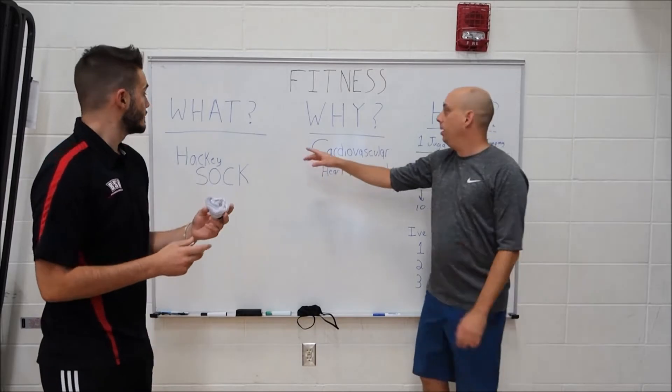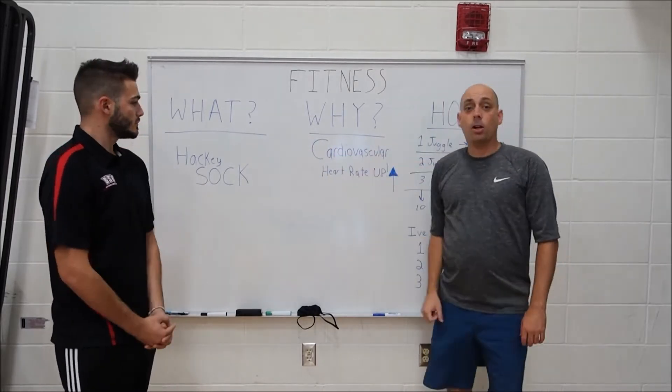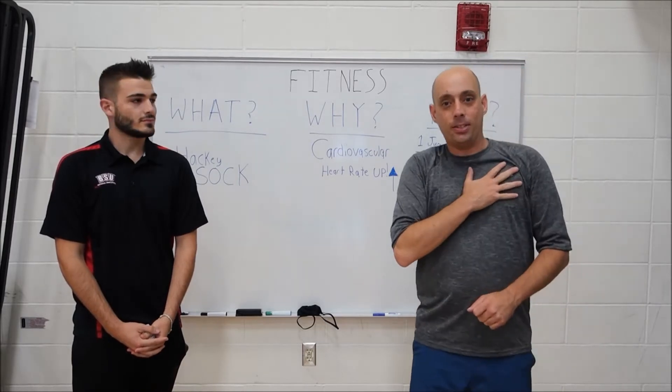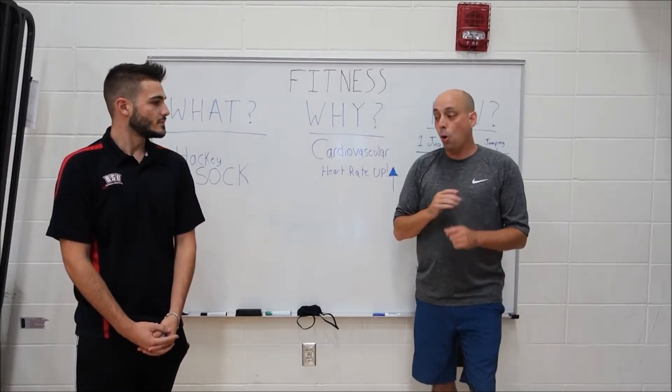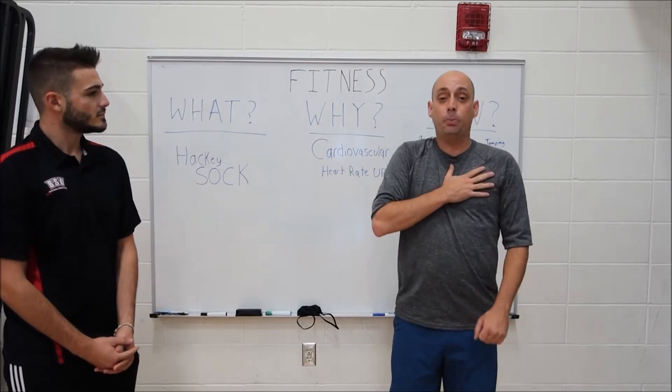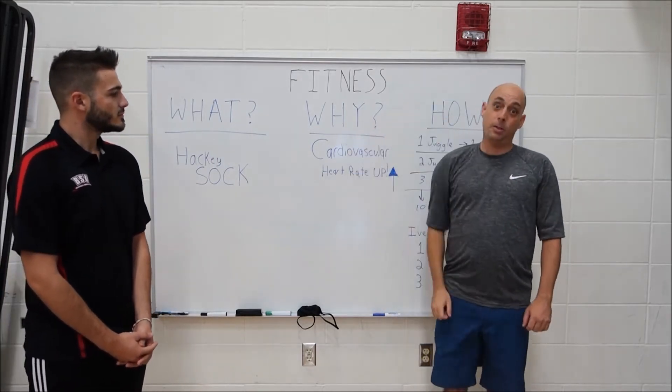So why are we playing this game? We're going to be working on our cardiovascular system today. We learned the other day that the cardiovascular system gets your heart pumping faster. So hopefully during this game you're going to feel three things: your heart beating faster, you'll be breathing heavy, and you'll get a little bit of a sweat going.